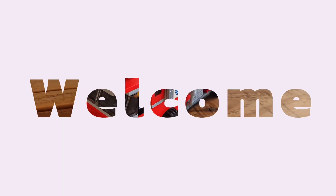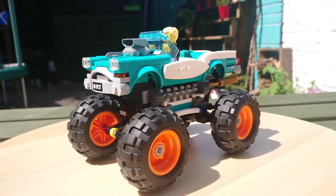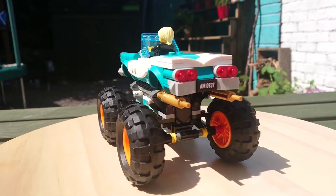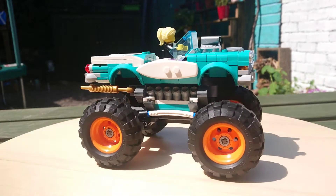Hey folks, welcome to B5 Bricks. Hope you're all well. In today's video it's a look at my latest couple of monster truck MOCs. It's super sunny again today so I'm back in the garden filming, and it's great because you can really see this fantastic teal color in all its glory.